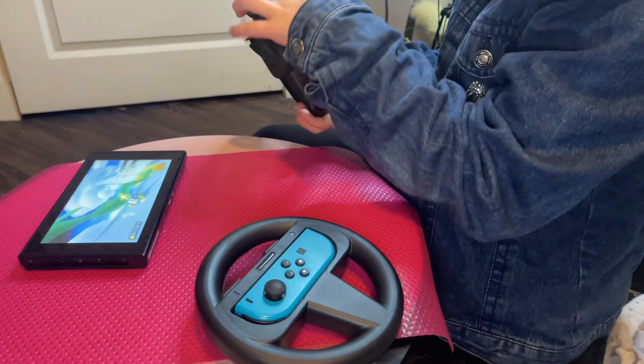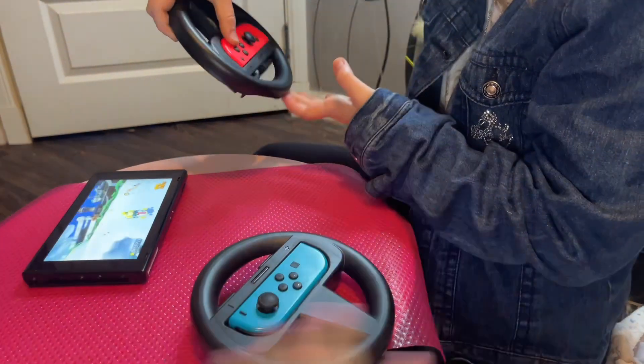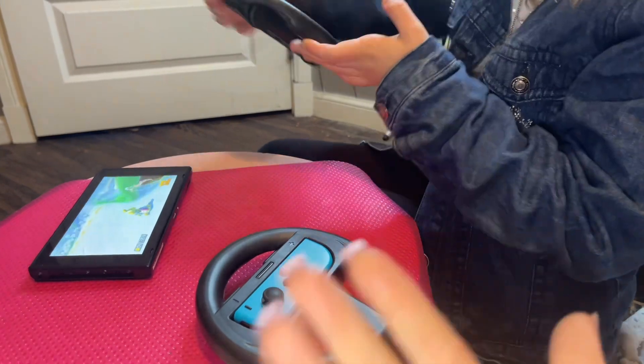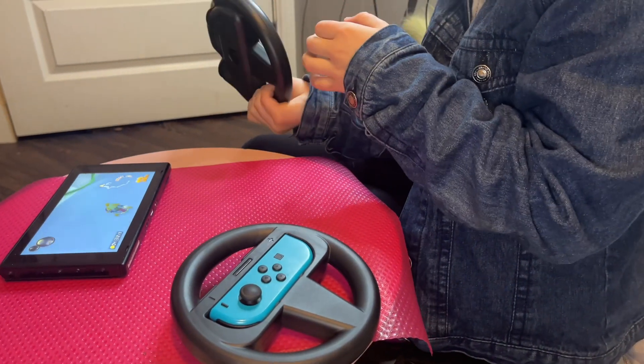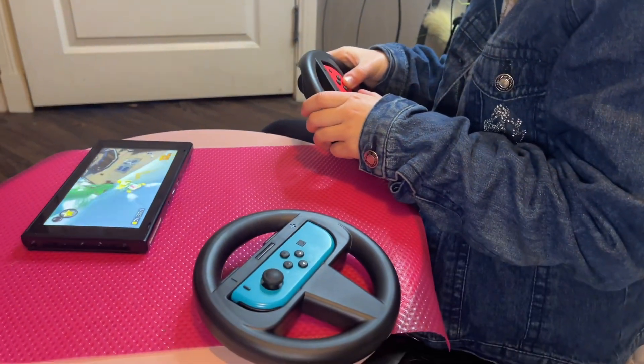So all you do is just put the game on and then automatically it kind of connects. I thought you have to go through like Bluetooth or something, but apparently no. It just connects through that once you go through the actual game. And then yeah, it's working fantastic.